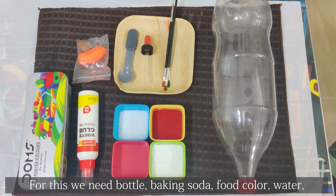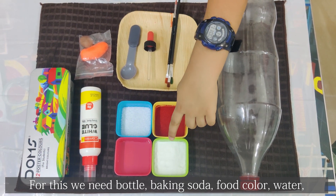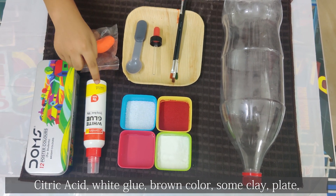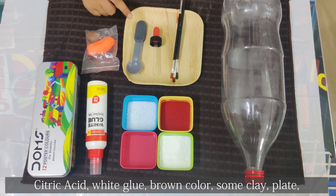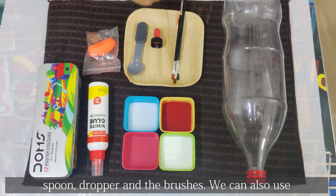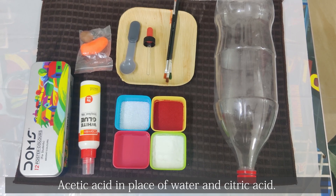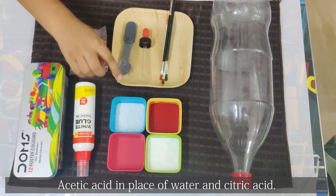For this we need a bottle, baking soda, food color, water, citric acid, white glue, brown color, some clay, a plate, spoon, dropper and brushes. We can also use acetic acid in place of water and citric acid.